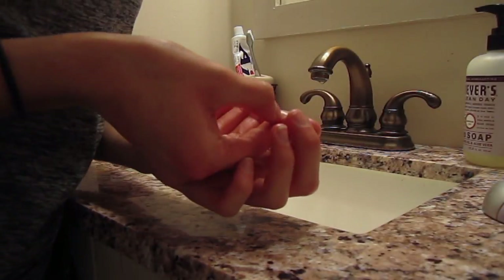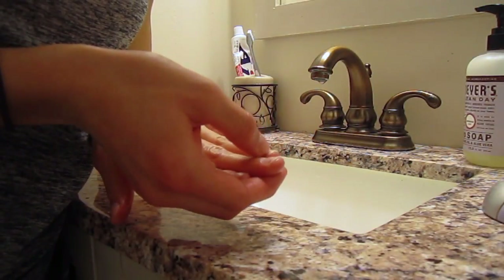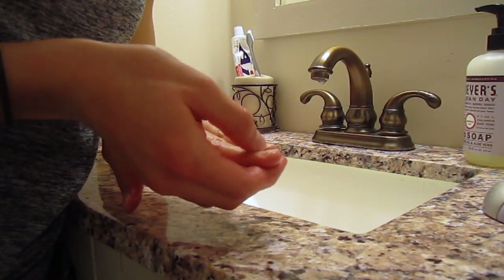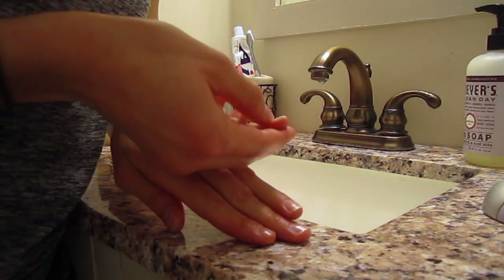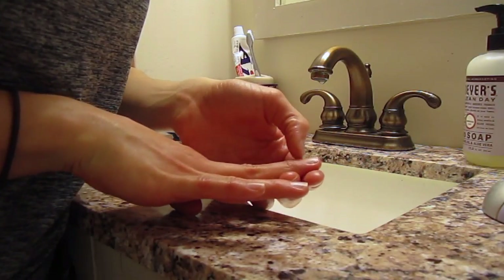Now that your cuticles are all moisturized, start pushing them back gently. If you have a cuticle pusher or a cuticle trimmer, you can use that. I just didn't have one, so I was very, very gently pushing back my cuticles. You don't want to push them back too much, because that can cause hangnails, and you don't want to cut your cuticles, because it's a very sensitive area of skin.